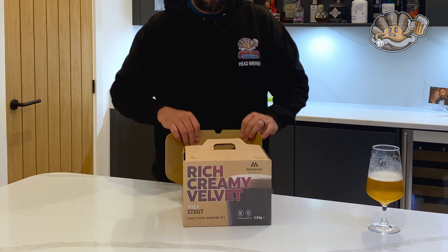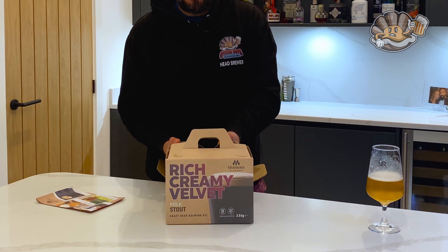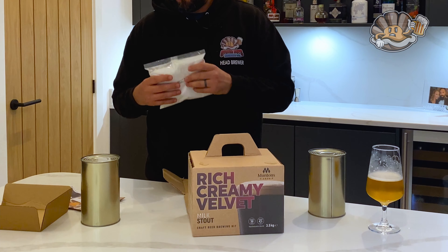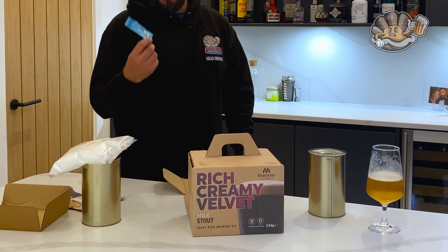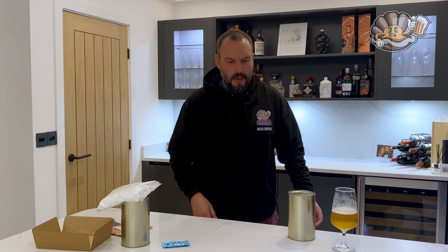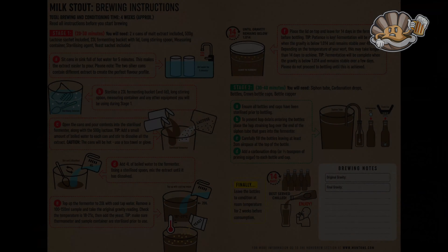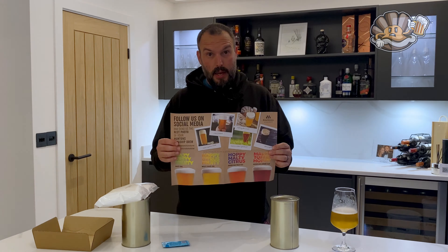It comes in a cardboard box — widely recyclable — and the instructions are also recyclable. Inside you get two big tins of malt extract, a 500-gram packet of lactose, and a packet of Safale S-04. That yeast packet is the only thing in there which you can't recycle, so it's pretty good for the environment. It does come with a full set of detailed instructions, and I'll flash a picture up on screen so you can see it, along with information about the other kits in the range.